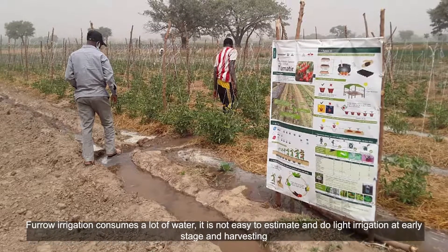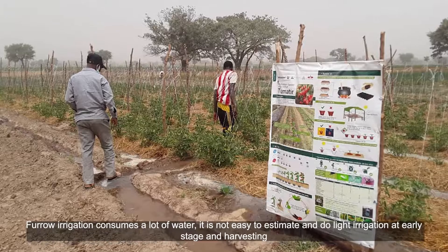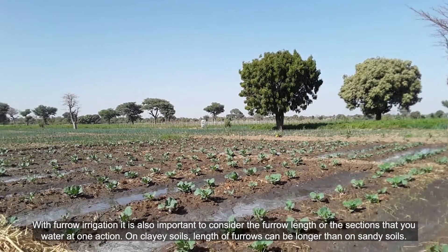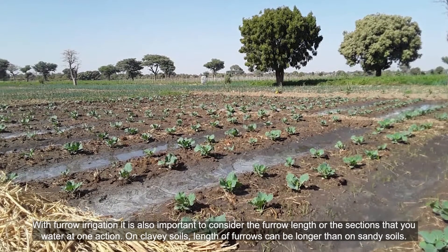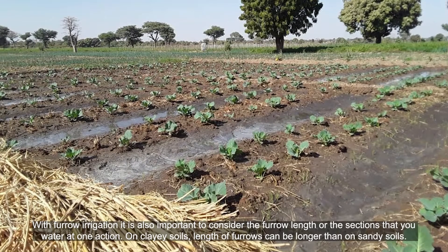It is not easy to estimate and apply light irrigation at early stage and at harvesting. With furrow irrigation, it is also important to consider the furrow length or sections that you water at one action. On clay soils, the length of furrows can be longer than on sandy soils.